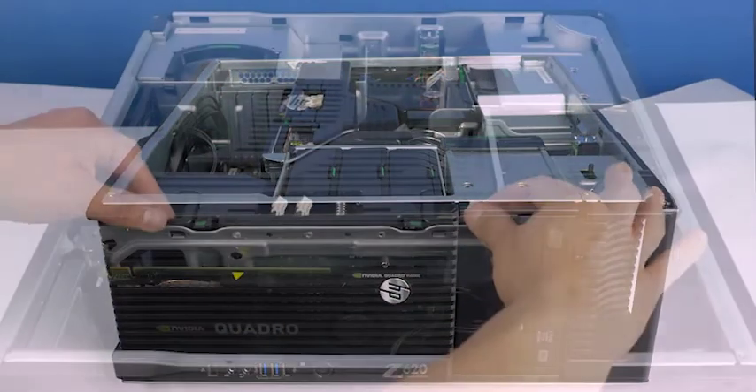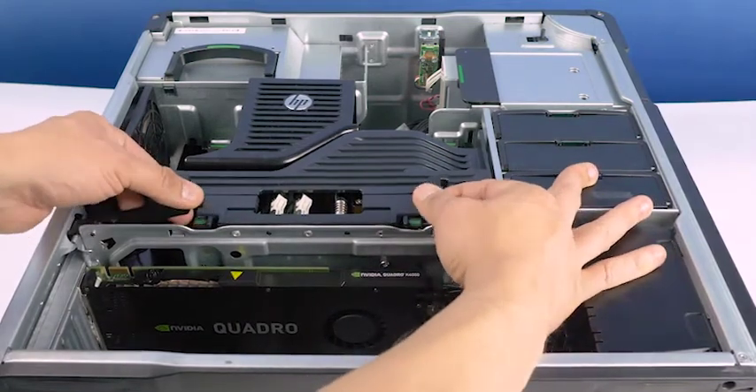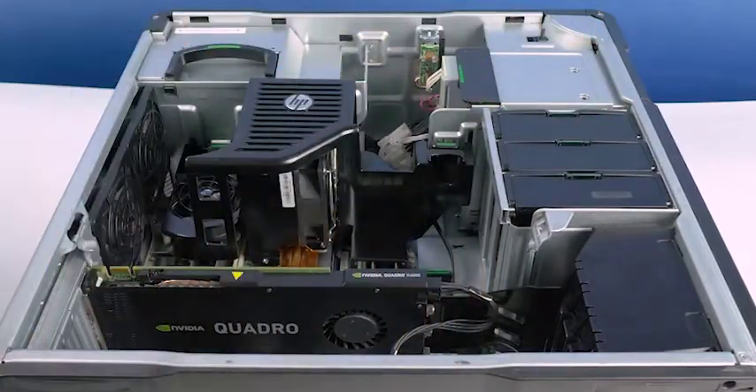You will now need to remove the riser board. Remove it by depressing these tabs and pulling back on the two levers. Once in position, remove the riser board.